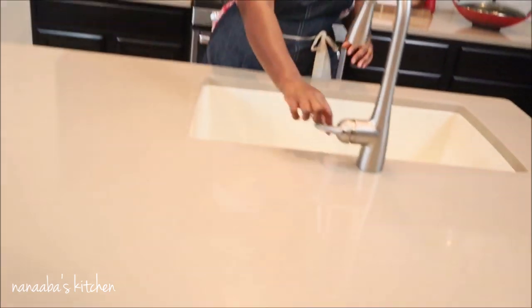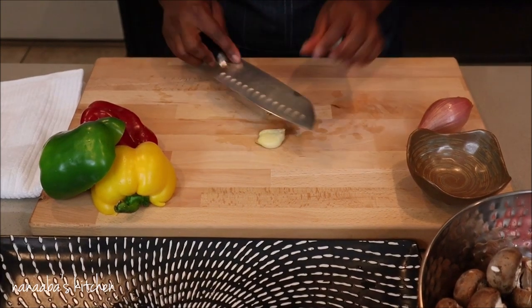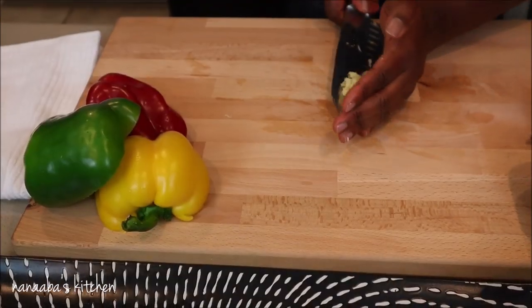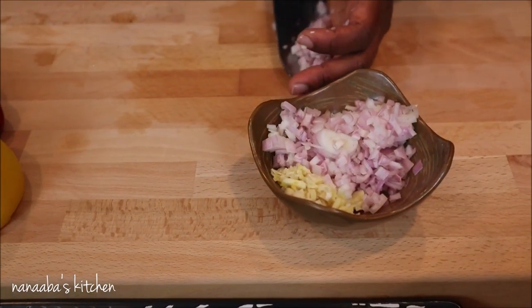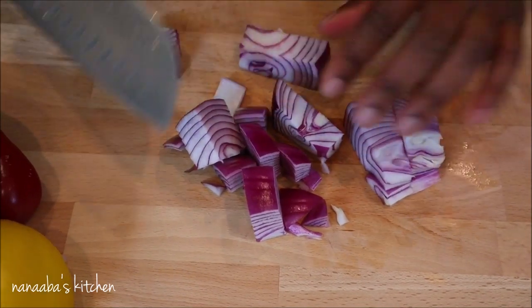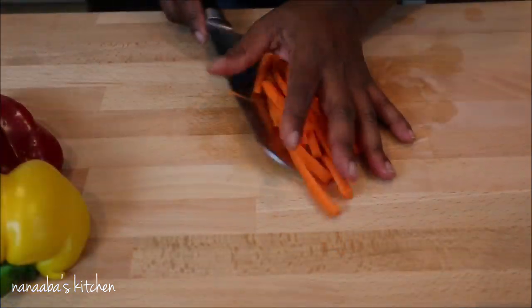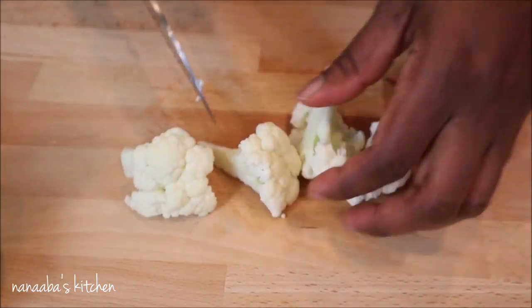For an enjoyable, smooth preparation and cooking experience, start by prepping all your ingredients before you begin. I have two cloves of garlic diced finely, along with a shallot onion, which I'm going to incorporate into my unifying component — the curry coconut sauce. For the vegetable stir-fry, I have my onion, and please use any amount or kind of vegetables you want.